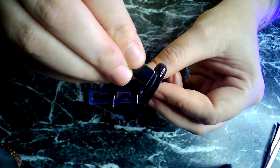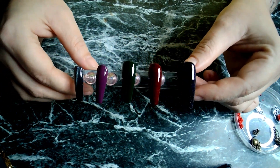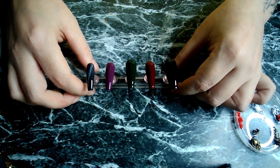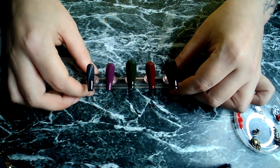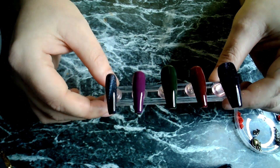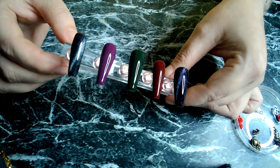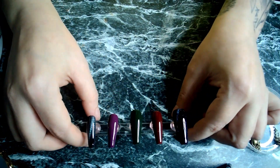Right, here we are — they're all done with their second coat. As you can see, you can see that cat eye effect there. I think they're looking really good, so now we're on to the decoration stage.